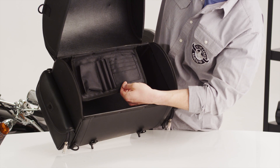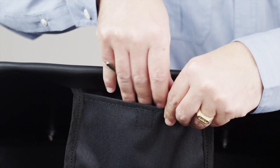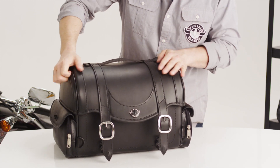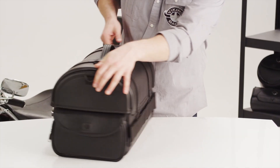An added extra in each bag is the storage pocket for small objects, such as keys and cell phones. This is a hard-shell bag that keeps its shape when empty, with mounting straps in the back.